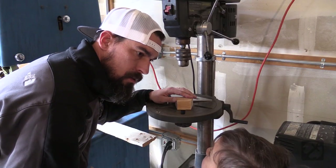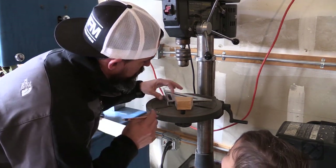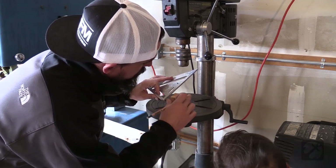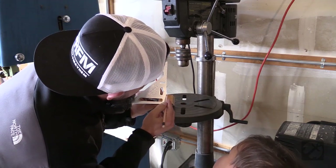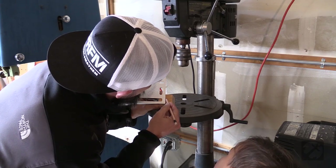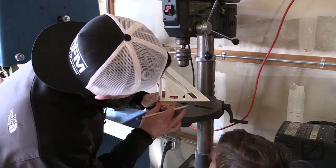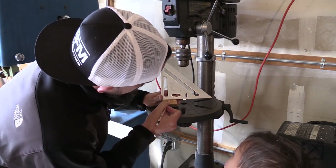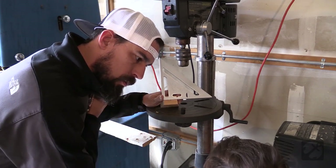Next, we're going to mark where we want to drill our hole. I'm going to measure up 3 quarters of an inch, because that's half inch — so 3 quarters, we'll put a little mark there. Then we'll cut across here at the 1 inch mark, right there. Right where those lines cross, that's where we're going to drill our hole.